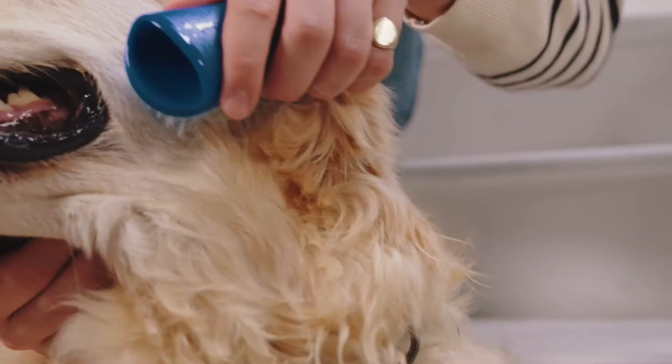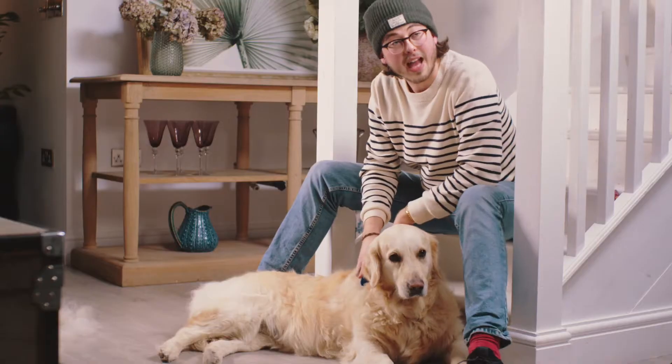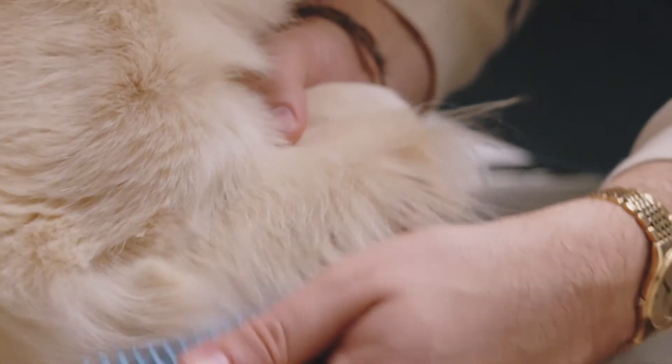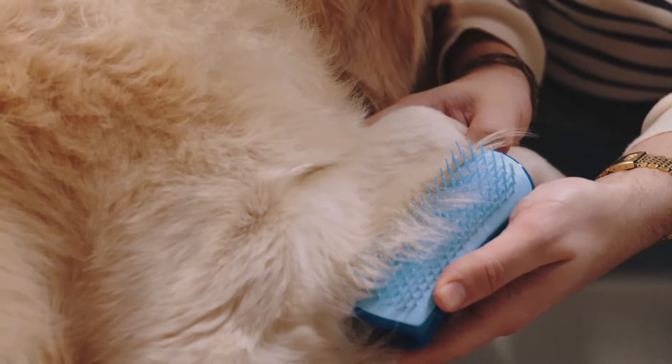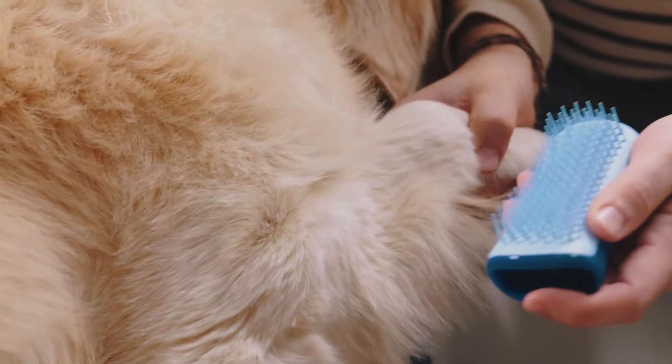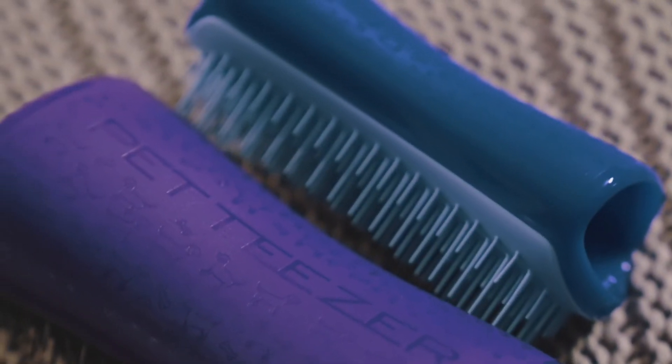When Willow's come back from a wet walk, sometimes her fur can be extra knotted, and because the Pepteaser brush has got the longer teeth and the shorter teeth, it really just helps get right down to the root. The long ones get right to the bottom and then the top ones smooth out the top coat and give it a really nice shine.